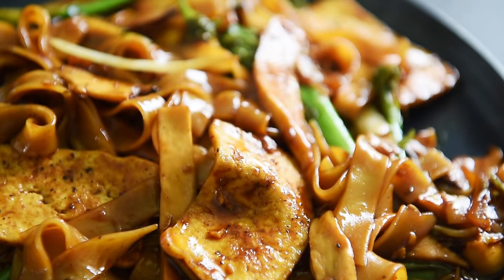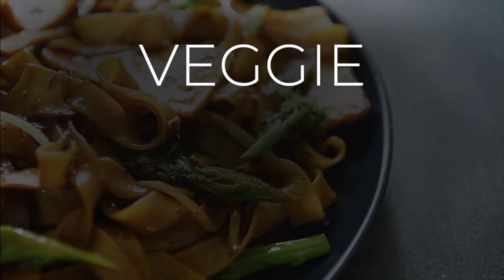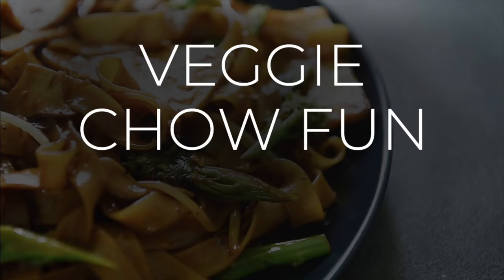On today's menu, an easy and delicious recipe that's guaranteed to be a lot of fun — a delicious veggie chao fun. I'm Will Young from youngmancooker.com. Welcome to the channel where you can cook with confidence.